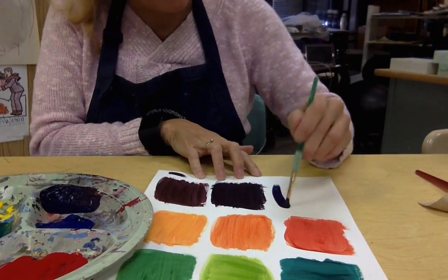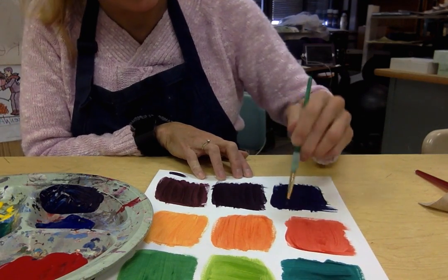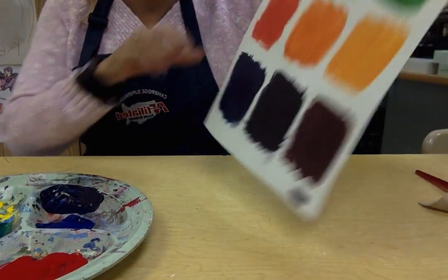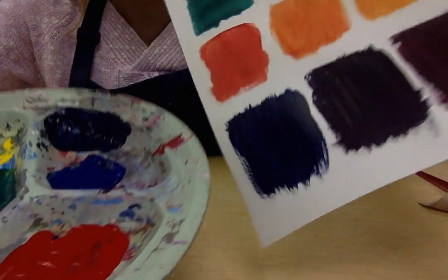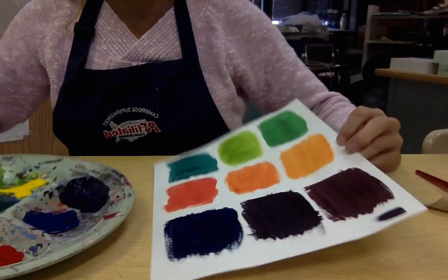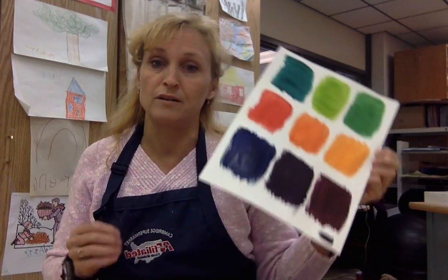For the blue-violet, we need to really get a good dollop of blue because we want to see the change from regular violet to blue-violet. I'm going to grab another dollop because I really want there to be no question that this is blue-violet. Wow, that is a beautiful, beautiful blue-violet — it almost just looks like a midnight blue because it's so deeply blue. That's a really good example of a blue-violet. When you see it compared to the pure blue, you can really see the change. So there are your secondary and intermediate colors for mixing colors — six colors. Thank you.